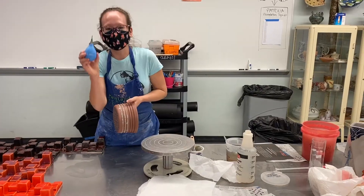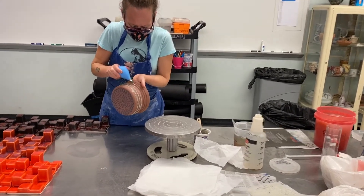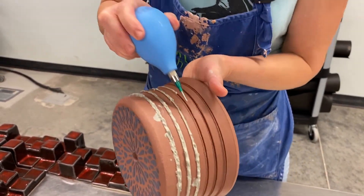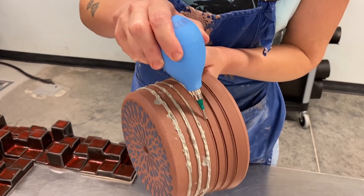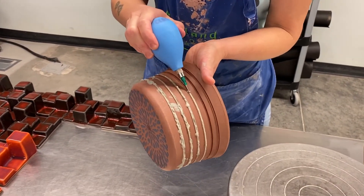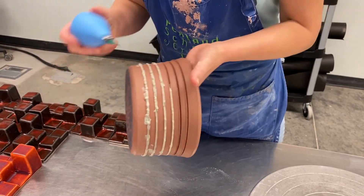Once your applicator tool is loaded up, just tap it on the table to move the material towards the tip and start to fill your line. The big thing with Mishima is you want to make sure the depth of line is at least an eighth inch deep, or else when you go to scrape there is potential you could scrape your whole design away.